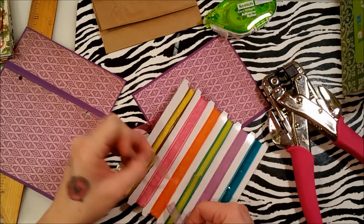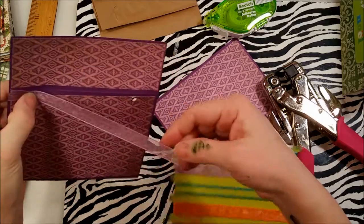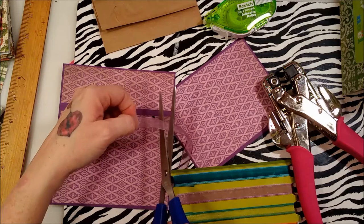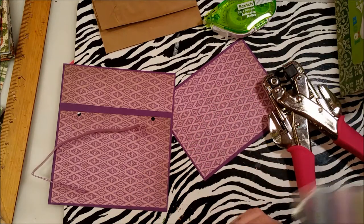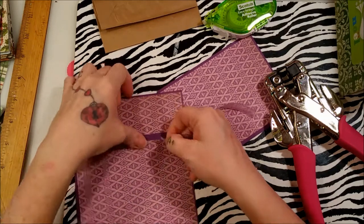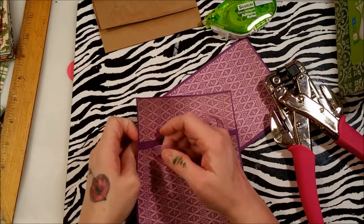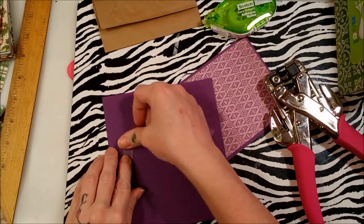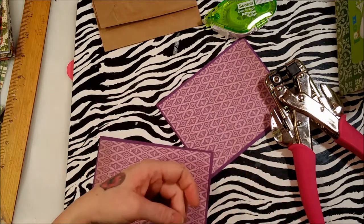Get your ribbon — I'm using purple sheer ribbon but you can use any ribbon, string, or twine, or even make a paper one. Pick your length and allow about an inch on the inside of each hole. Feed your ribbon from the outside in on each side.